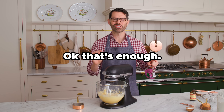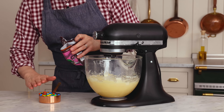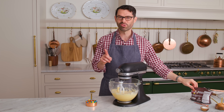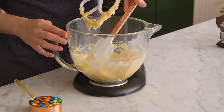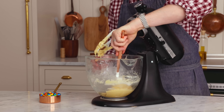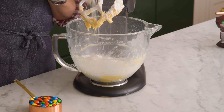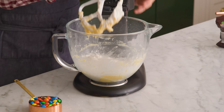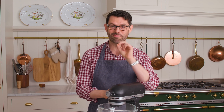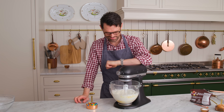That looks good. It's time to measure out three quarters of a cup of M&Ms. We're gonna use some more, but those are gonna go on top of the cookie. Scrape the bowl down, add the flour mixture — all of it. We're gonna mix this until it is almost combined, because the last step is to fold in those delicious M&Ms — those delicious generic candy-coated chocolates.